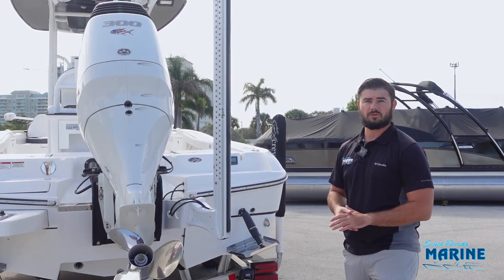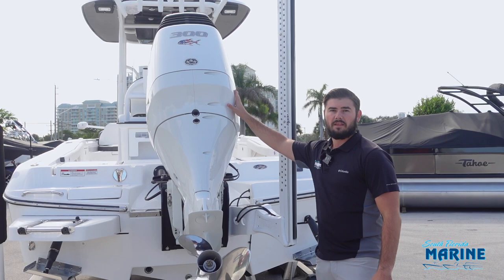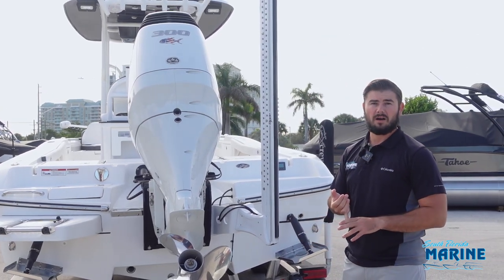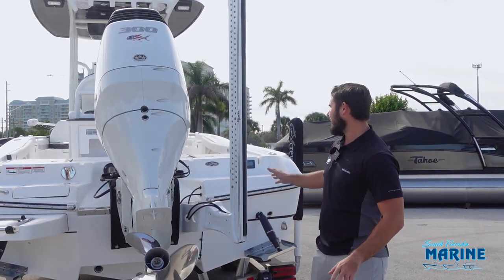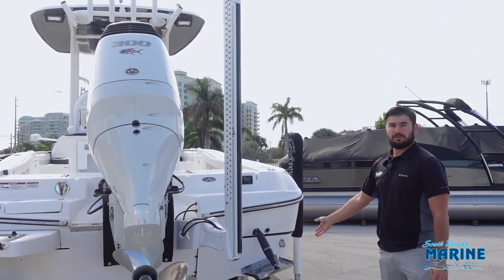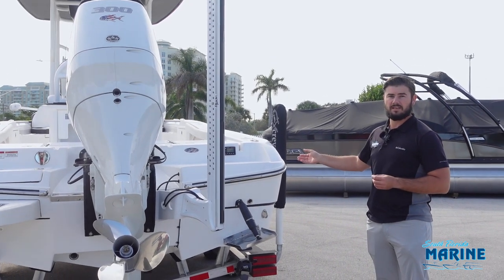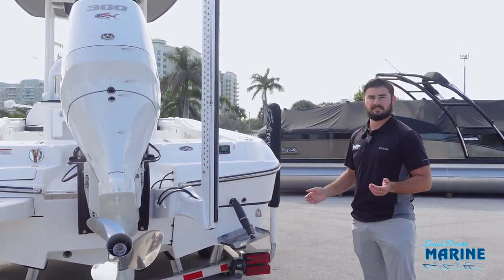Starting at the back of the Cravelle 24HCO is our 300 horsepower Suzuki. This boat can also be opted with a Yamaha or a Mercury. We've also opted for a 10-foot power pole as well as trim tabs. This boat comes with a Fusion head unit in the back of the boat for those days that you're at the sandbar.